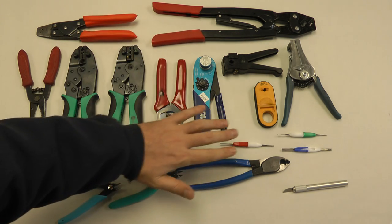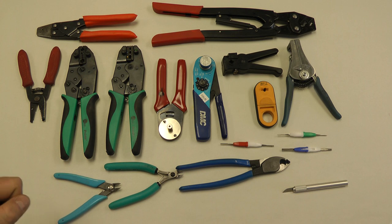If we look, we've got a general range of tools here. Some of them are duplicates. You won't need all of these tools, but we kind of have them divided into groups. So first we have cutting tools.